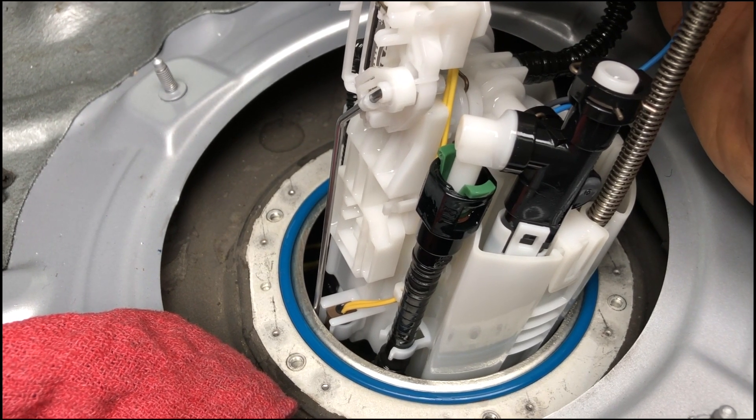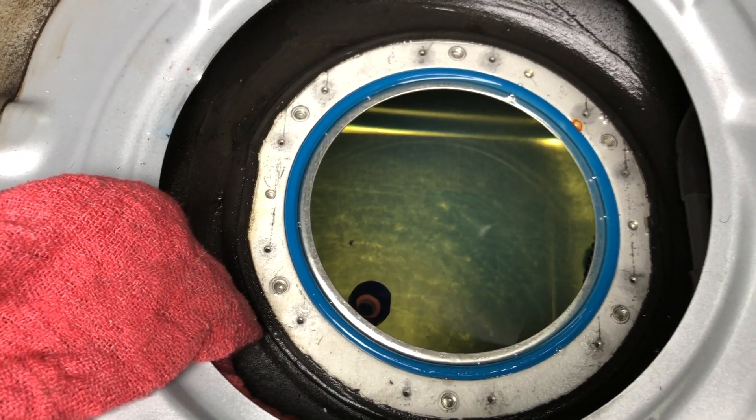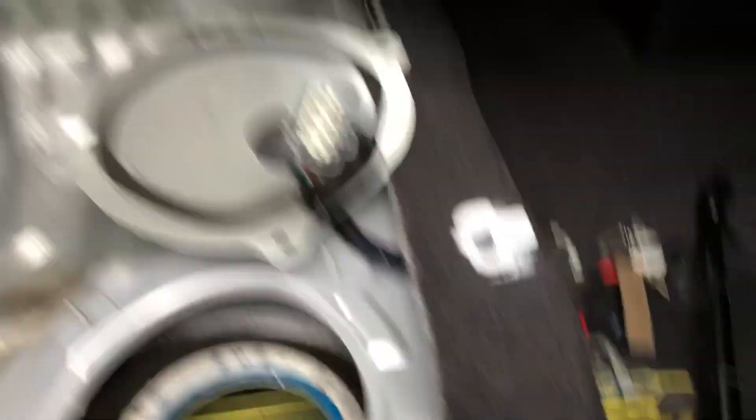The unit is out. When you pull it out, try not to damage that blue o-ring because that seals the unit to the tank.